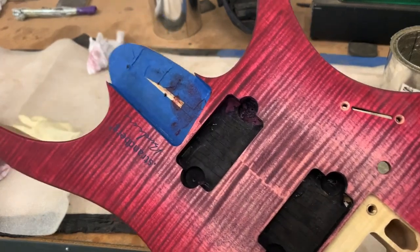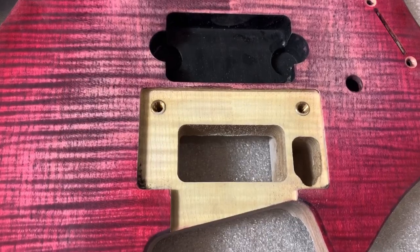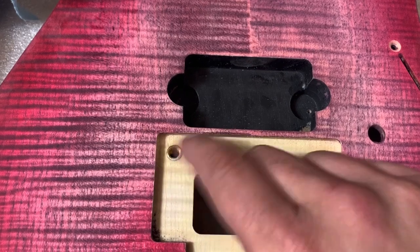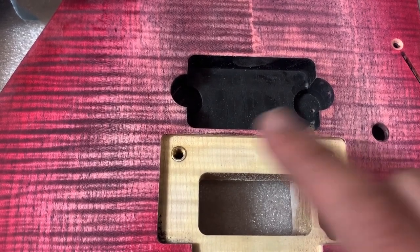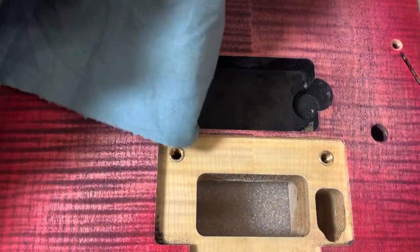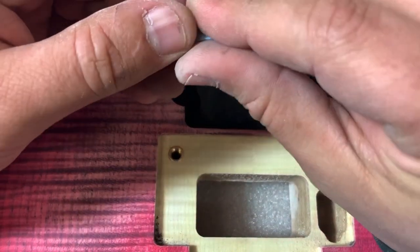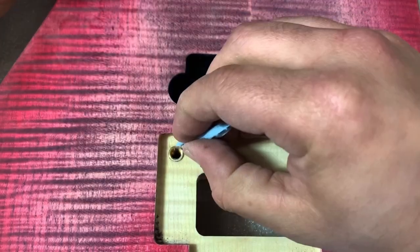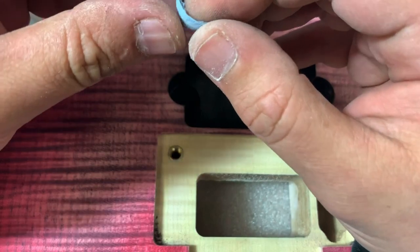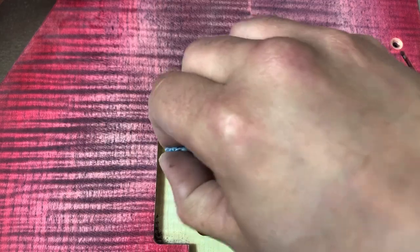Now we're going to move on to doing the chemical bond. One of the things I want to do before I seal this is plug these holes with a little bit of paper — I don't want finish getting into the threads. They're nice tight threads and it would really suck to not be able to get the post back in once we're done. No sense in refinishing it if you can't play it.